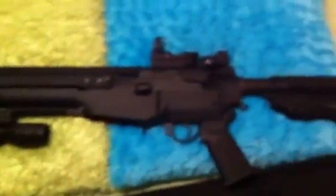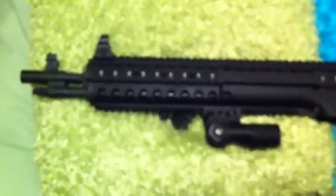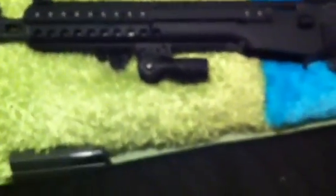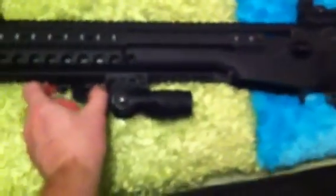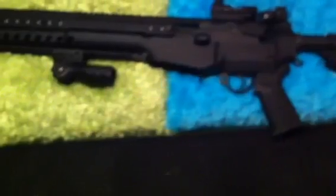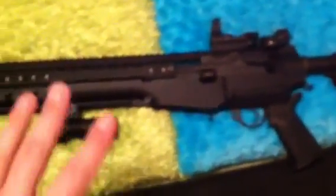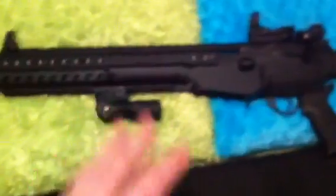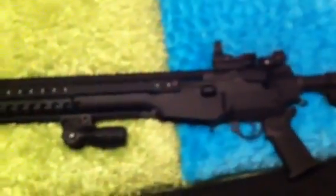It's made by Springfield Armory. This railing system that you see on here is actually a Troy Industry rail. A really nice rail, but one thing that you get with Troy Industry — as anybody knows, because they're made from billet aluminum — is that you're going to get a lot of weight with their systems. I bet you this overall gun with the rail and everything weighs 13 to 15 pounds.